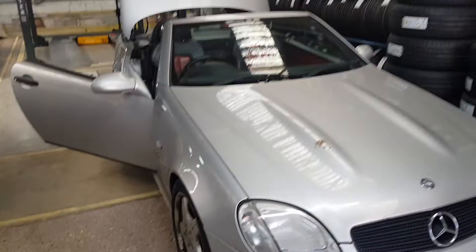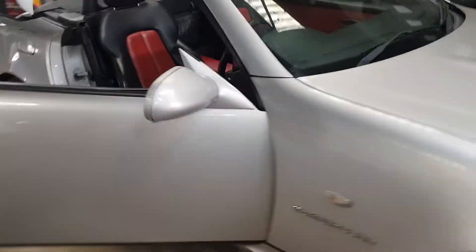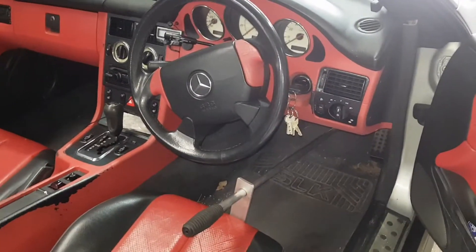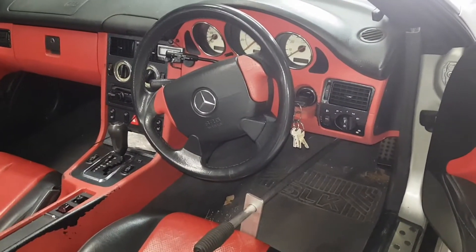Hello, welcome to Tosh Tyres. I've got a Mercedes SLK here on a 99/2000 plate. I've just done the front brake pads and the rear ones, as well as the front two tyres.